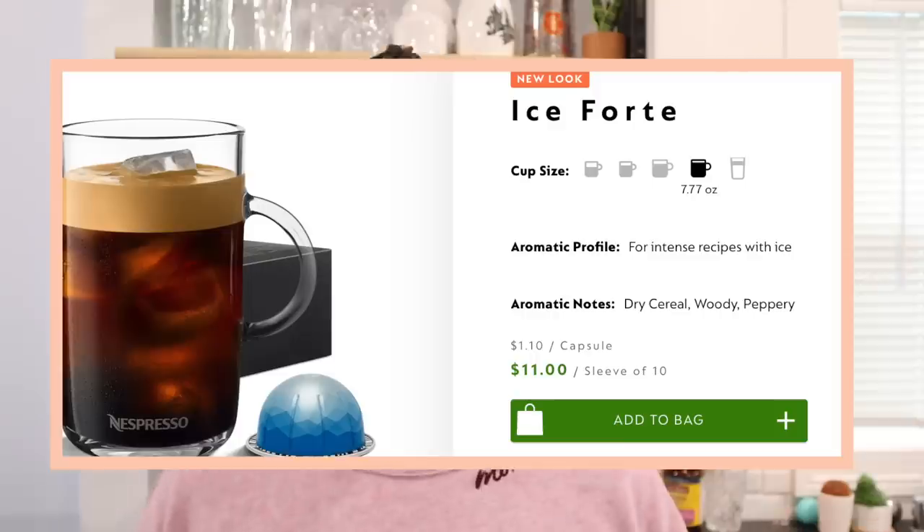If you're new to Nespresso, Ice Legero is a double espresso ice pod. They say it's designed to brew specifically over ice, but a few of you have asked — does it brew cold? No, the coffee still comes out hot. I think they make it so that it doesn't lose its flavor or taste watered down. Ice Legero is a light and fruity pod, so it's not going to be too strong.